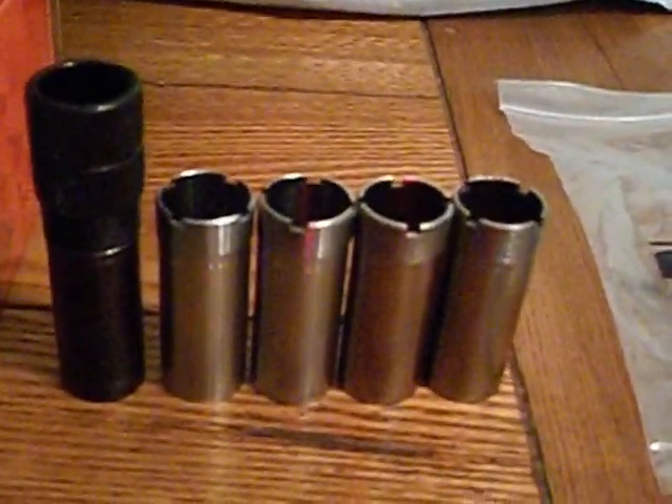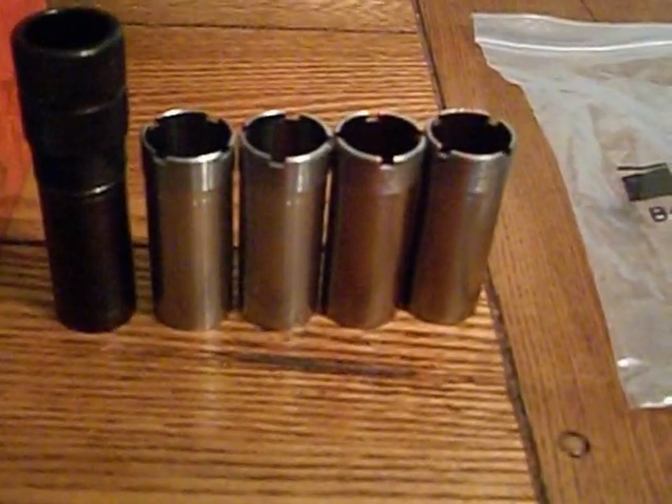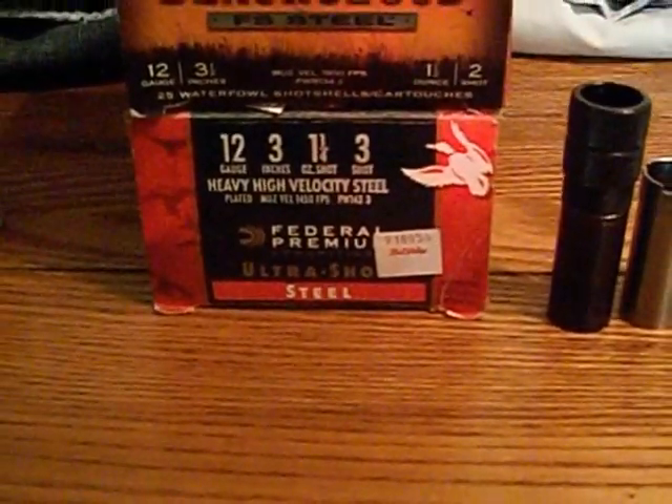The turkey choke is real nice for big open fields or a logging road where you can see a turkey — maybe they see you and start running away, you can still shoot them running away. For turkey I use the Hornady Heavy Magnum 3-inch — it's nickel-plated shot, still lead but nickel-plated, so it stays uniform. For ducks — long range, out in a marsh or on the river where we hunt — I use 3.5-inch Black Cloud #2 shot, 1.5 oz. But sometimes when ducks are close, or we go for woodies in the timber, we'll use Federal Premium 3-inch #3 shot. It does come with a shim kit right there.